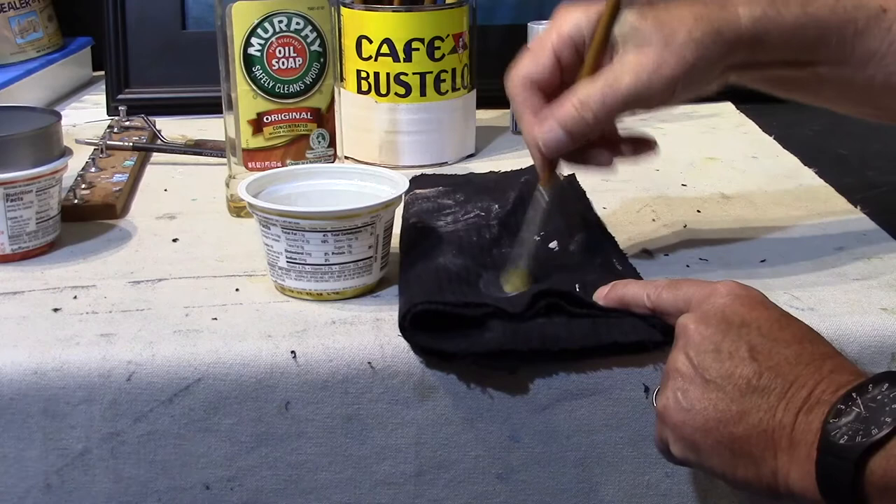As you can see, the brush is now usable again. At this point all we have to do is wash it off and you're ready to go.